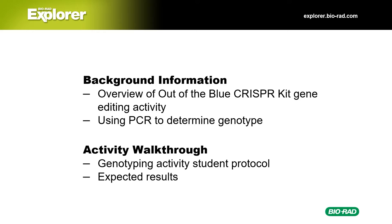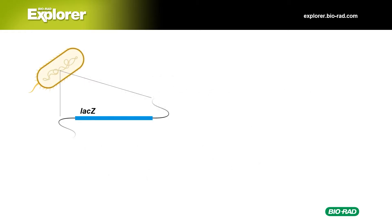In this video, we'll start off with an overview of the Out of the Blue CRISPR gene editing activity, and then talk about how we can use PCR to determine the genotype. Next, you'll see an activity walkthrough where we actually go through the student protocol of the genotyping activity and cover the expected results. Let's start with an overview of the Out of the Blue gene editing lab first.